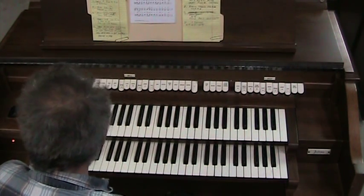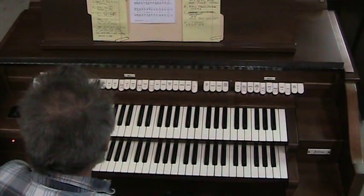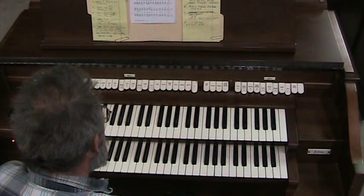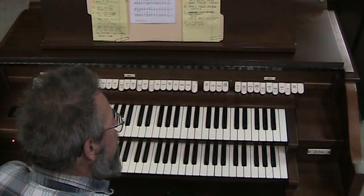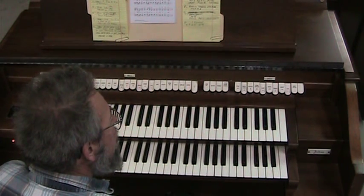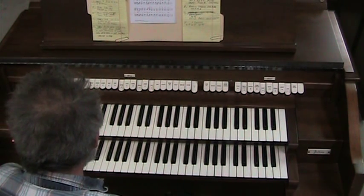It's a nice little console, and it's got an adequate sound for a practice instrument. It's got nice keyboards, and it might make a good instrument to add MIDI to, to control a half-dork system or something of that sort.